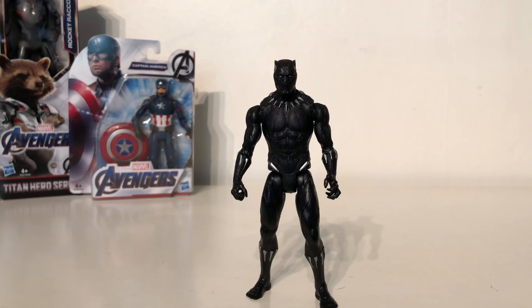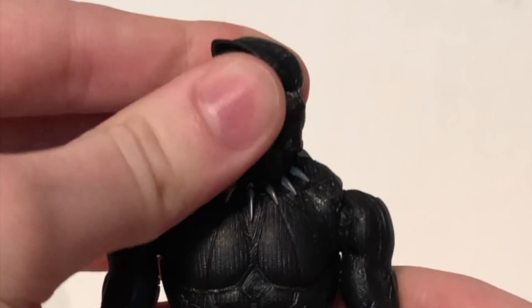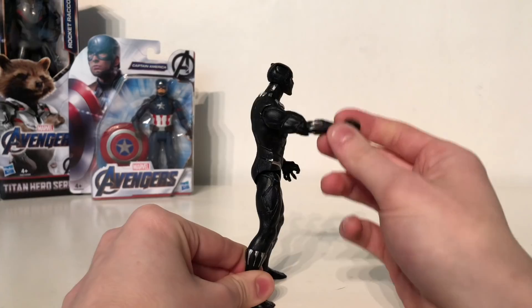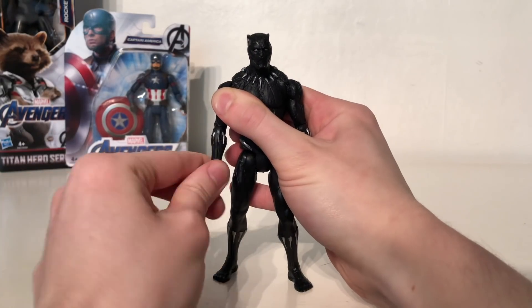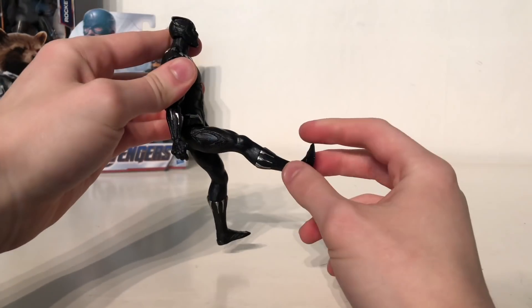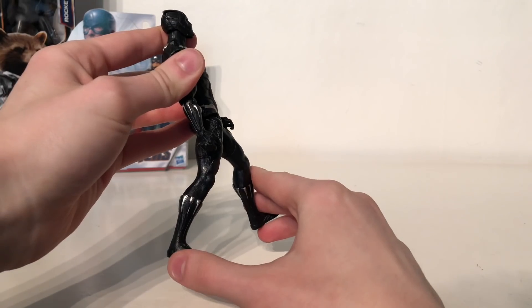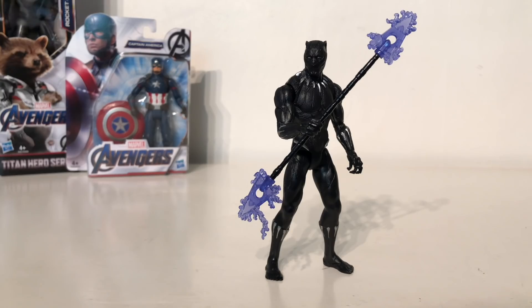Turning to articulation on Black Panther, it is the same as all the other figures. The head is on a ball joint so it can look up and down as well as left to right, and tilt side to side ever so slightly. The arms can rotate the full 360 degrees as well as hinge out to the side. The forearm section can also rotate 360 degrees and there is a 90 degree bend at the elbow. The legs can kick forwards further than on the other figures, and once again there is no knee nor foot articulation. Overall this is yet another fantastic release by Hasbro — the details are absolutely fantastic and you can get some really awesome poses especially with the Wakandan spike weapon.